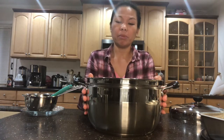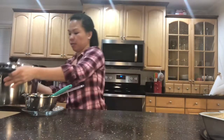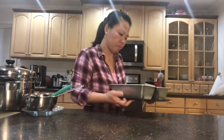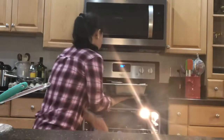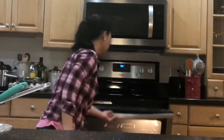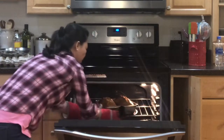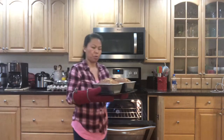When you put a toothpick in the center and it comes out clean, that means your banana bread is done. I'm just showing you that even if you have an oven, you can steam it too. So these go in for about 60 to 70 minutes. Our bread is done — so pretty! Look at that. So pretty, smells so good.